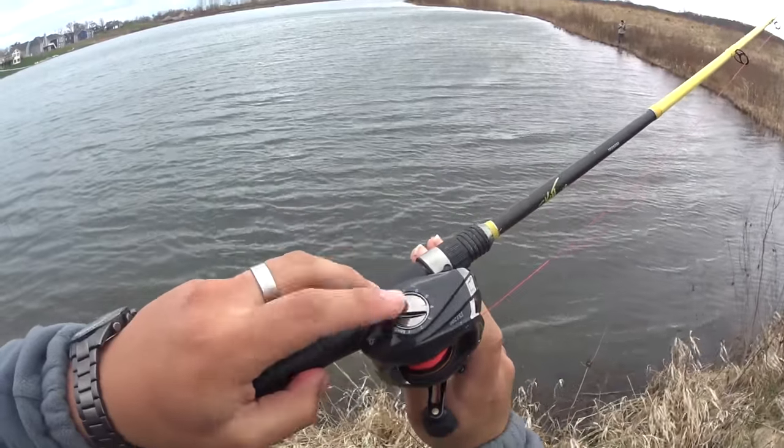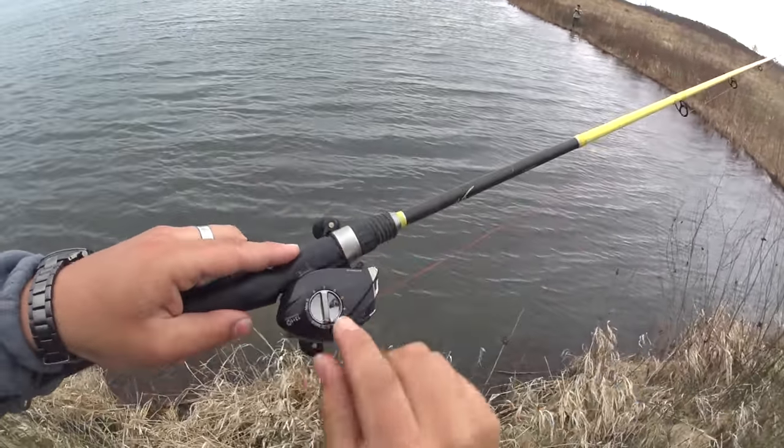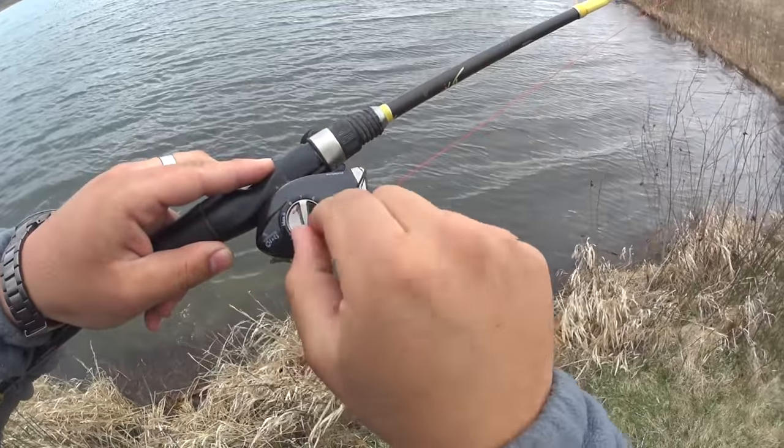You got your magnetic system right here. It goes up to 20 — mine goes zero to nine. Zero is free spool. If you're a beginner, you're going to want to have it at nine, which is as tight as your magnetic system goes.